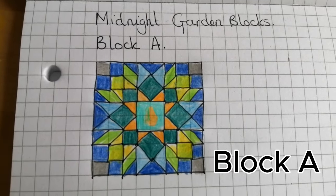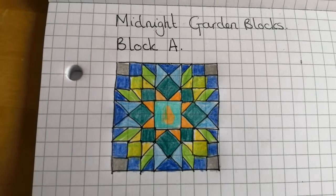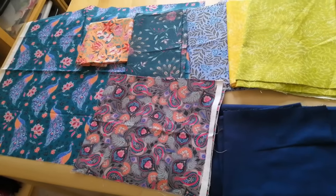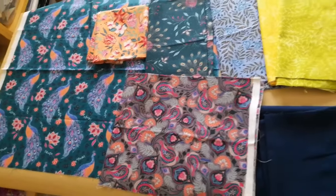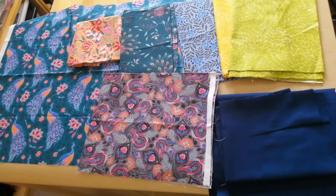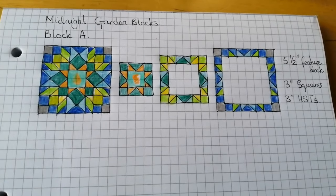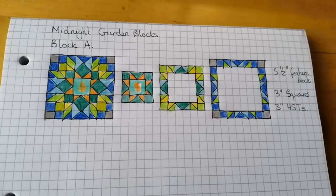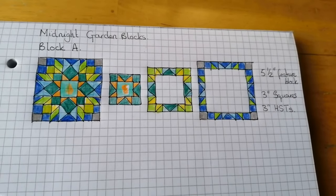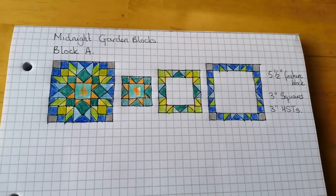I'll show you how I've got on so far. This is the first block — it sits in the middle of the quilt. It looks quite dark because of the colours I have available to use. Here are the details you'll need if you want to make block A. Three stages: the variable star in the centre, with a ring around that, and then a ring around that. There are three inch squares and three inch half square triangles with a five and a half inch square feature block in the middle.